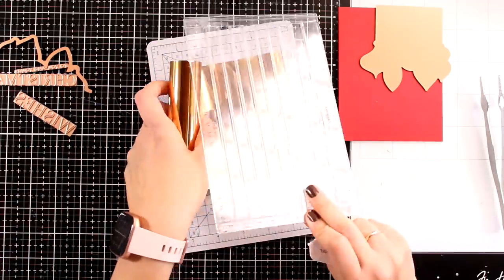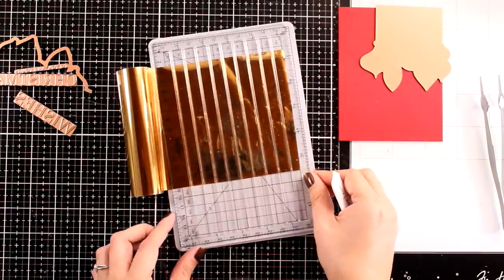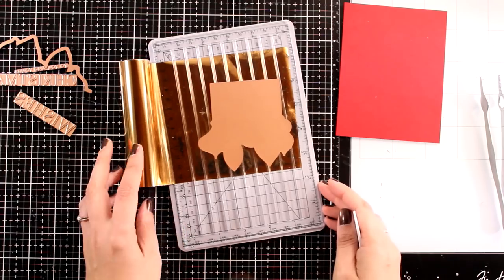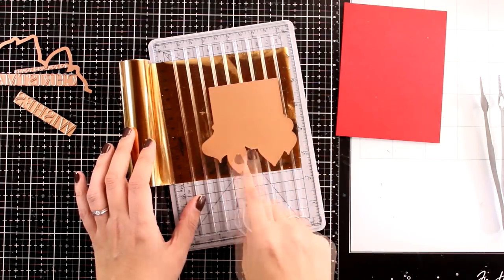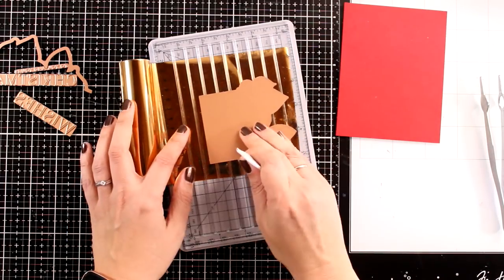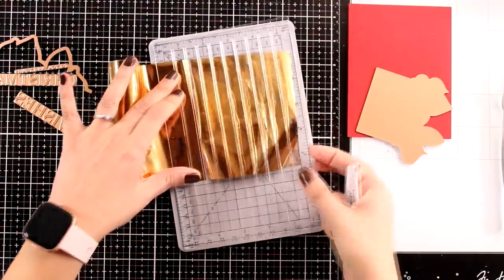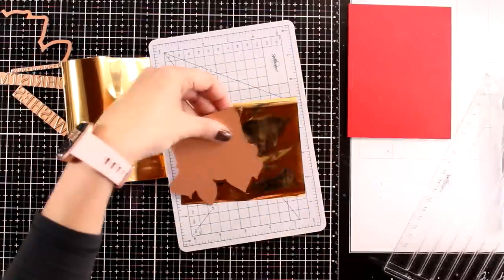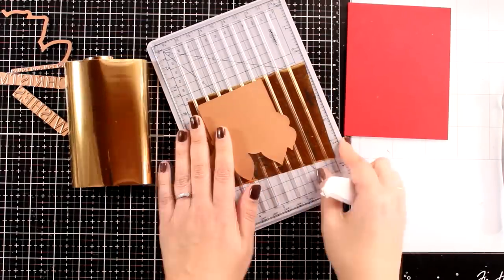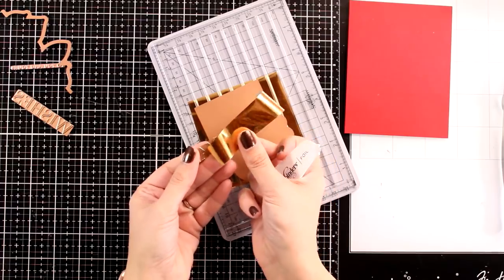The fun part about using this little trimmer is that you can easily manipulate the foil. Foil is not easy to handle — it goes all over the place — so if you want the exact amount with no waste, this is a really handy tool. All you do is sandwich your foil between those two plates, place your foiling plate on top, decide how much foil you need, then use your cutting blade inside the groove and trim. You'll have no waste, and the leftover piece is neatly cut, which I'll use later to foil one of the sentiments.